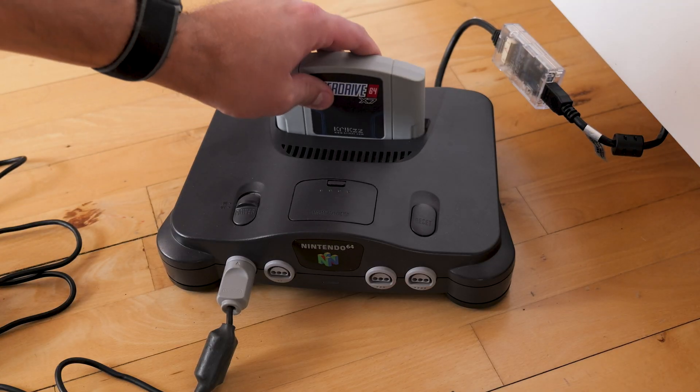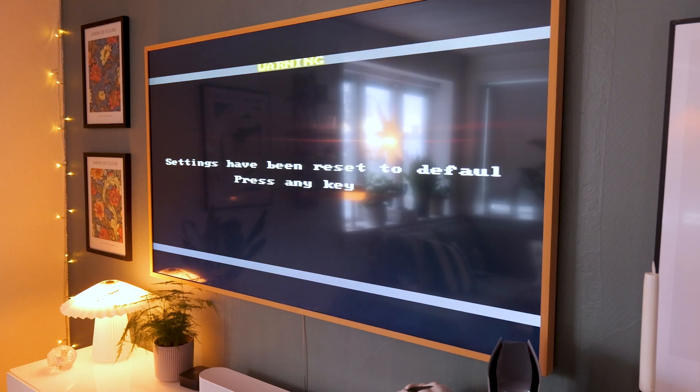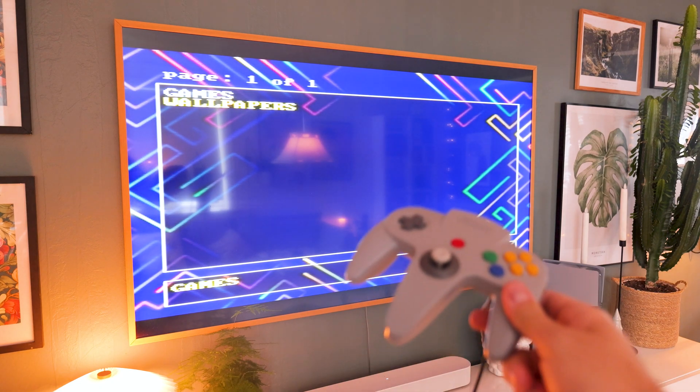Insert the cartridge into your original Nintendo 64 and power it on. You will now be greeted with a message saying that the settings have been reset to default and to press any key. Go ahead and do that and you'll be taken straight into EverDrive's main menu.